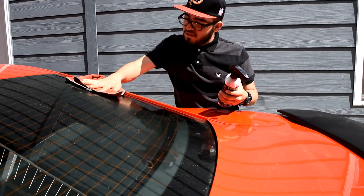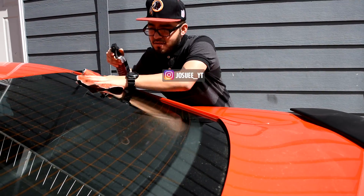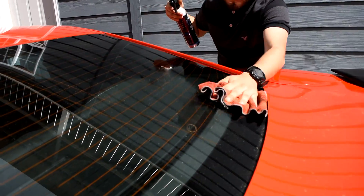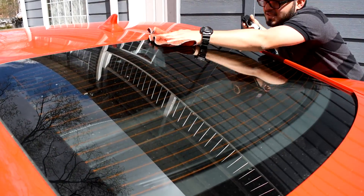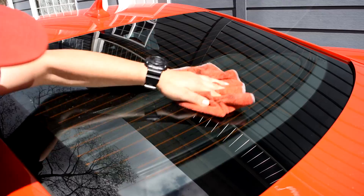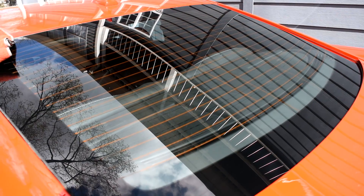We're gonna be using some exterior detailer. The first thing you want to do is clean the exterior of your windshield, because we're gonna lay down the tint here and shrink it into place. It's kind of hot outside, so hopefully that doesn't mess us up.